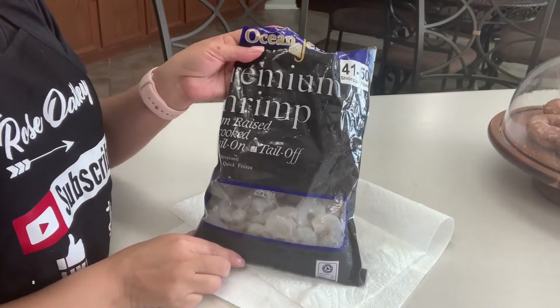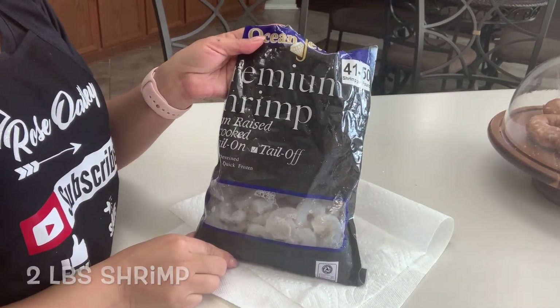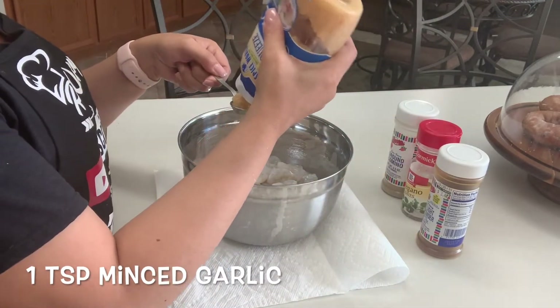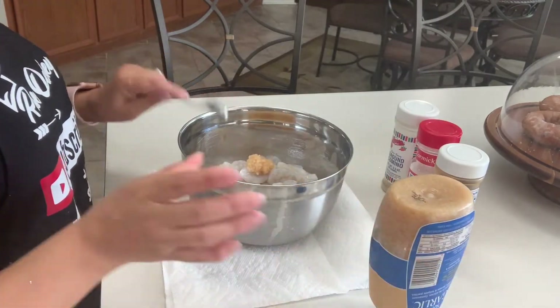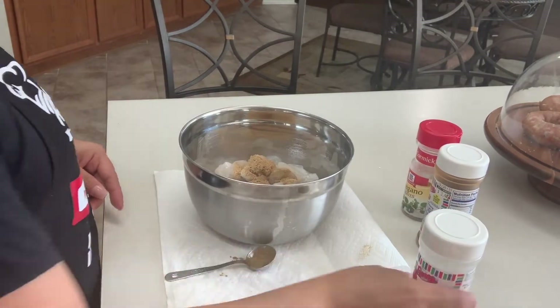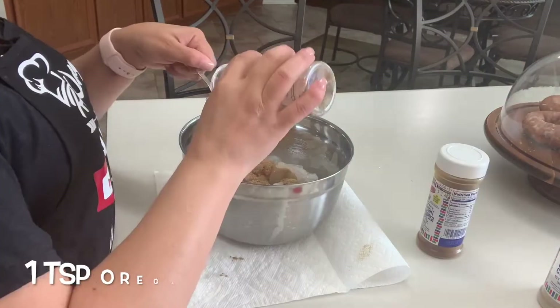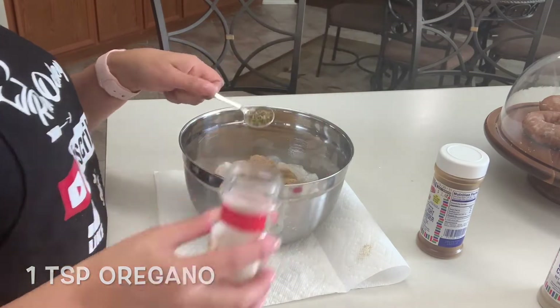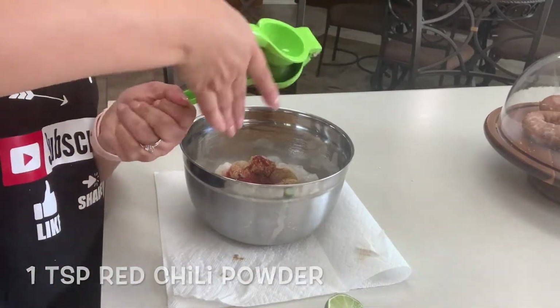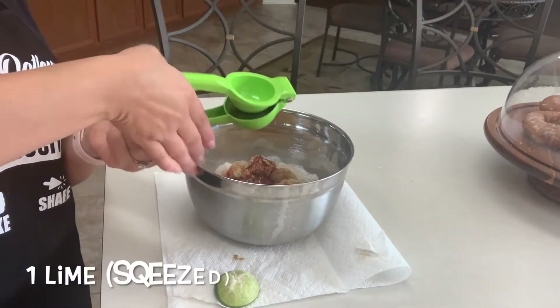We're going to start by putting two pounds of peeled and deveined shrimp into a bowl. Then we're going to add one teaspoon or one clove of minced garlic, one teaspoon of cumin — gotta have that cumin — one teaspoon of oregano, one teaspoon of red chili powder. Now we're going to squeeze one whole lime in here.